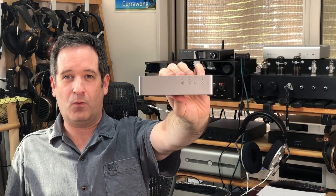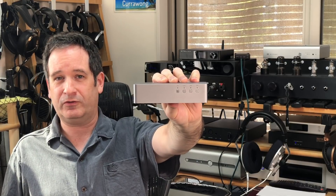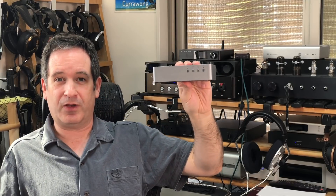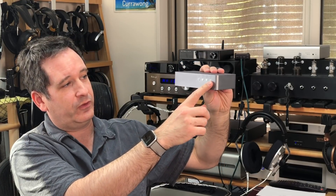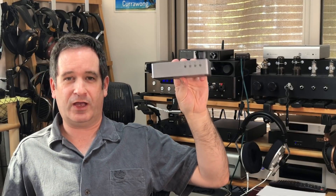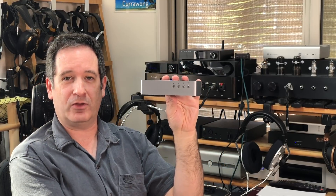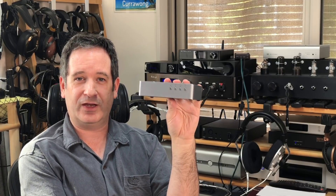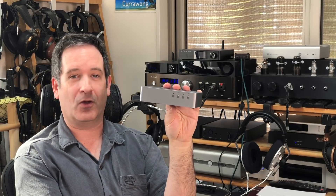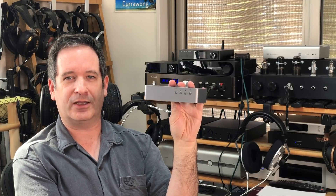You have four buttons and four LEDs. The buttons don't correspond to the LEDs, which confused me a little bit at first. There are two volume controls because this has preamp functionality built in. You also have controls for mute, power, and settings — depending on which button and how many times you press it, you can change some of the DAC's settings. It's a little bit confusing and takes a couple of tries to sort out.